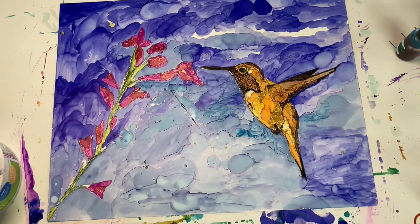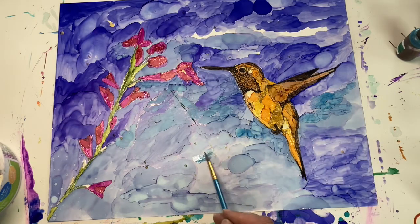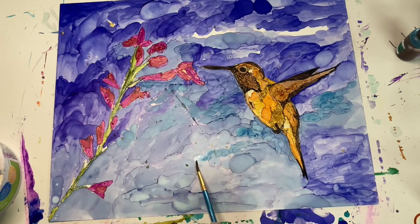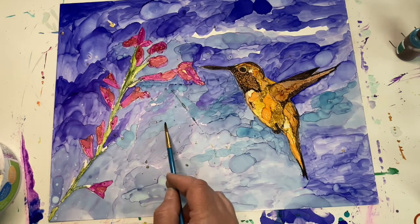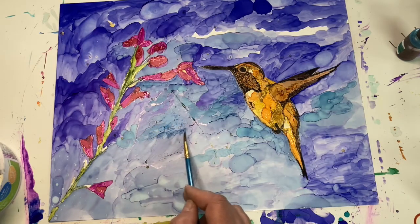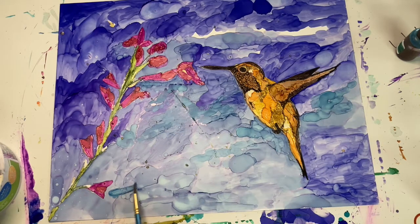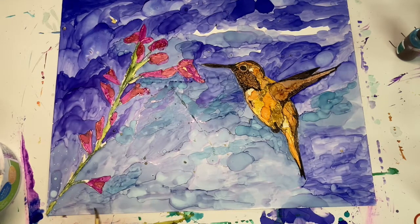I wasn't really happy with the blue in the background — I felt like it needed to be warmed up a little. So I got a Ranger color called Mermaid, which is kind of like a bluish green — reminds me of a pool. It's just a little warmer and I wanted to warm up some of the background and give it a little bit more interest. The greenish color also makes the red stand out a little bit, which is good because they're complementary colors.